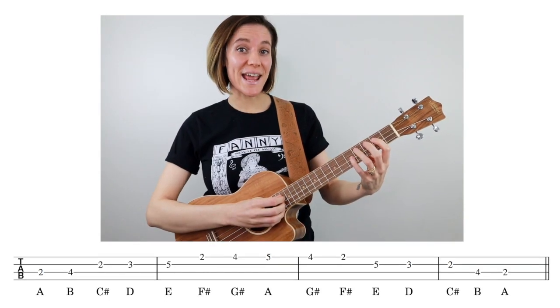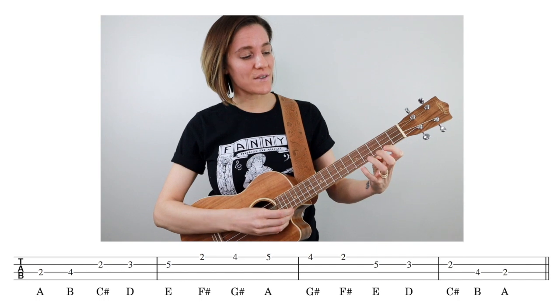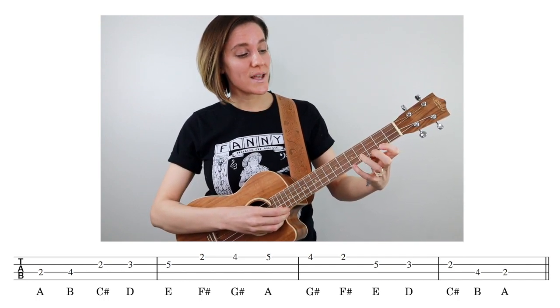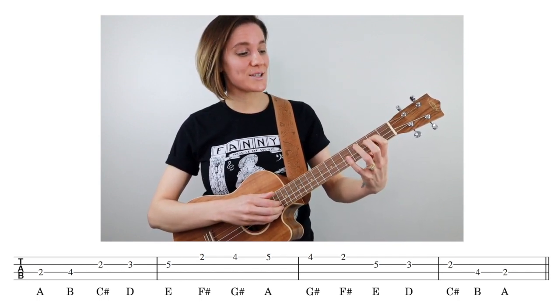The notes in our A major scale are A, B, C sharp, D, E, F sharp, G sharp, A — then back down: G sharp, F sharp, E, D, C sharp, B, and A. Again, when it comes to improvising, I say start simple and then build on that foundation.